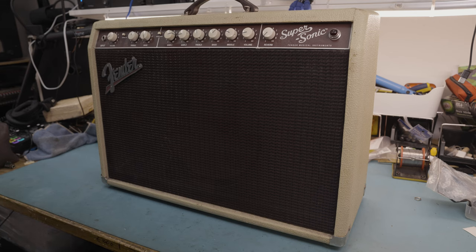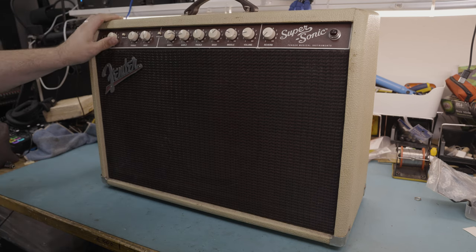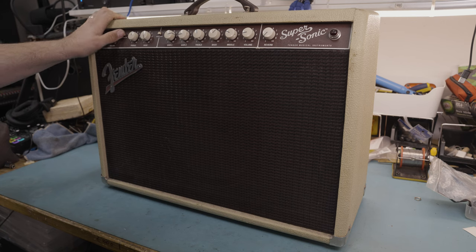Don't let its vintage looks fool you — this is a Fender Supersonic 22. A customer brought it in because apparently it makes a god-awful hum and noise when you turn it on, which, straight away, being a modern Fender, we can already kind of take a guess at exactly what the issue is going to be. But I'll still power it on, test it up, crack it open, and confirm that.